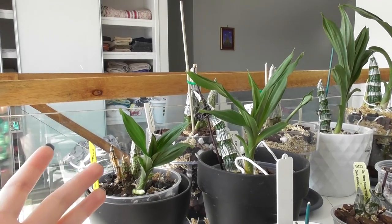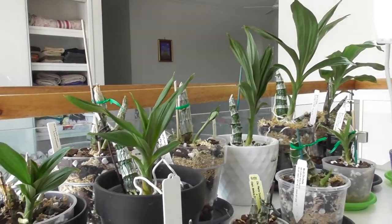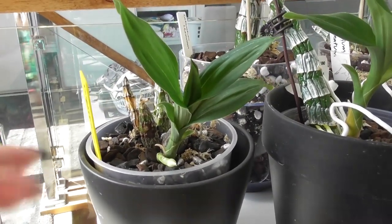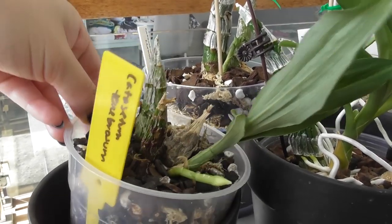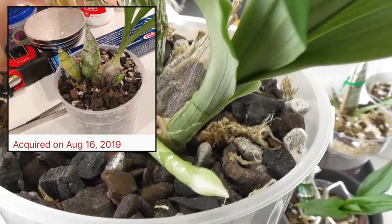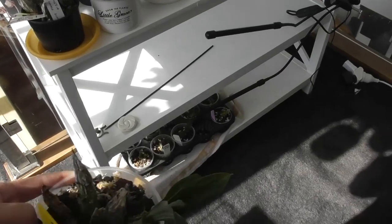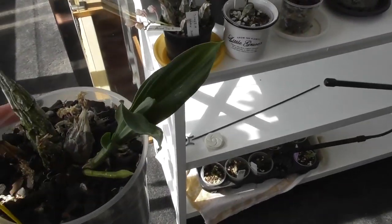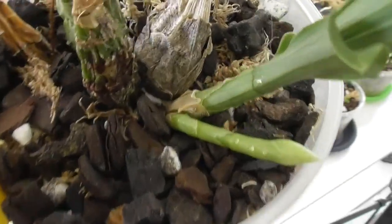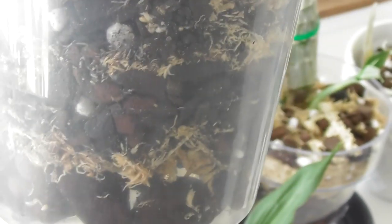Let's look at the species catasetums — I find them very interesting. They've been a little late to the party, starting their growths slightly later than the complex hybrid catasetums, but they've all actually started growing. The cool thing about most of them is they actually spike from immature growths. This one is Catasetum tenebrosum, my newest addition, repotted back in August. You can see it's starting to develop a spike, which is pretty cool — it was on the bottom shelf getting some artificial lights and I totally missed it happening. It hasn't been watered yet.